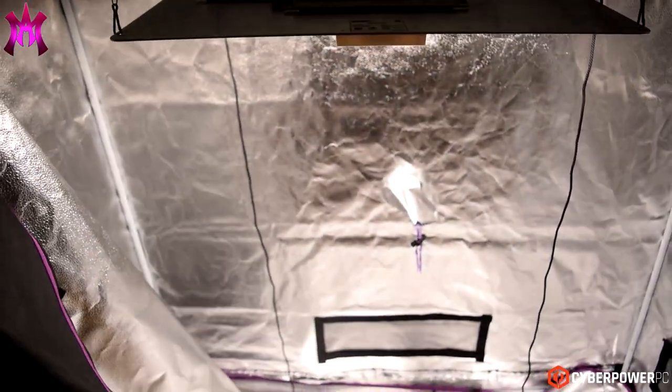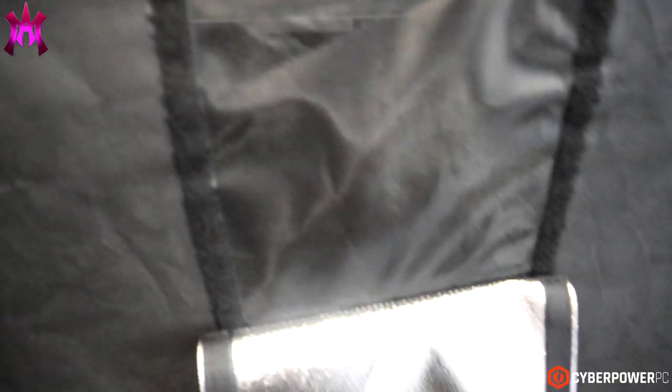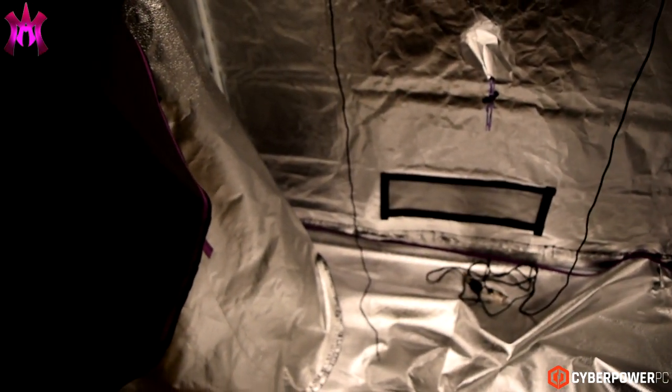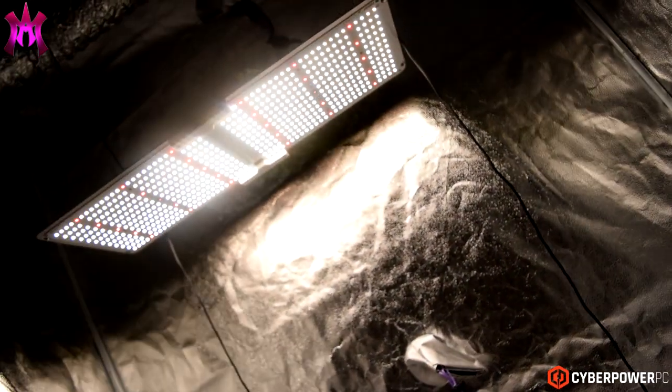Outside of that, it has a little observation window on the outside that my other tent doesn't have, so you don't have to open up the whole tent to check on how your plants are doing. Big shout out to Spider Farmer for sponsoring this grow and coming along this journey with me.